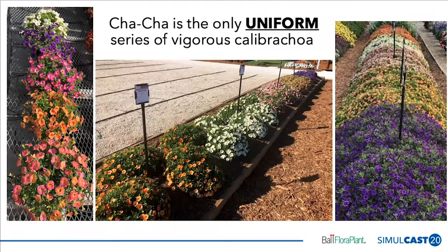The next attribute is uniformity. Cha-Cha is a vigorous series of Calibra Koa and, as far as I can tell, the only uniform series of vigorous Calibra Koa on the market. The picture in the middle really shows that — it's taken on week five in Miami, Florida at Costa, and you can see the uniformity across all the colors. All five colors in the series are in the bed, and you can see uniformity in habit, vigor, and flower timing. They're all flowering early and at the same time.